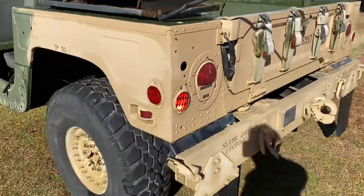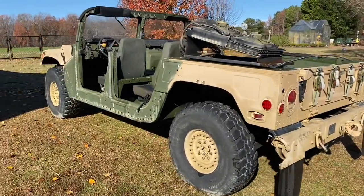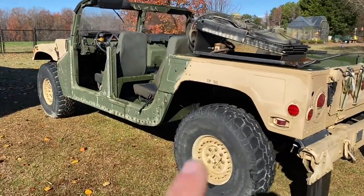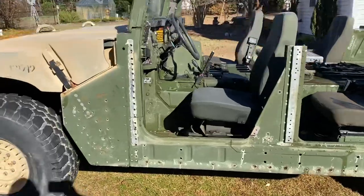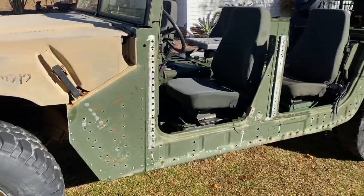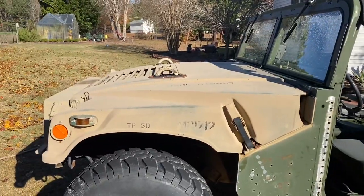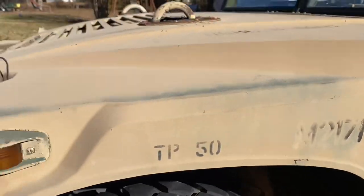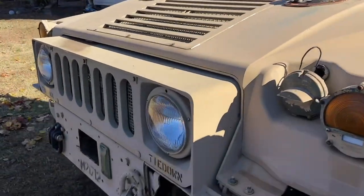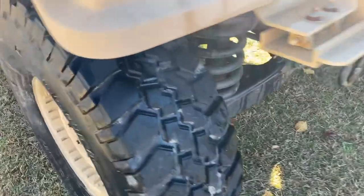Getting a couple other little projects going — it cleaned up nice. I may paint it all tan, at least these sides, just to make it look a little more visually appealing, get a little paint on here, start working on some holes and stuff like that. It was nice to spray out the engine compartment — it's nice to get that clean as I'm working on it.